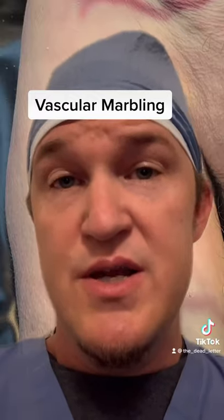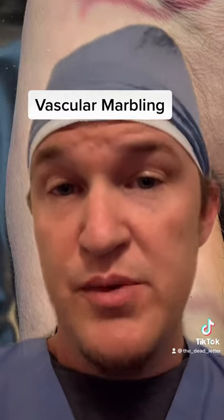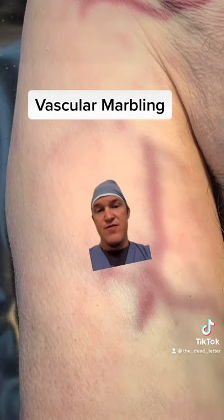So this is called vascular marbling. What happens is, very early in decomposition, the blood starts to decompose first, and then the pigments will leach out from the blood vessel and they'll form a pattern that looks like marble. You've seen what marble looks like. So I'm going to shrink down now and show you vascular marbling.